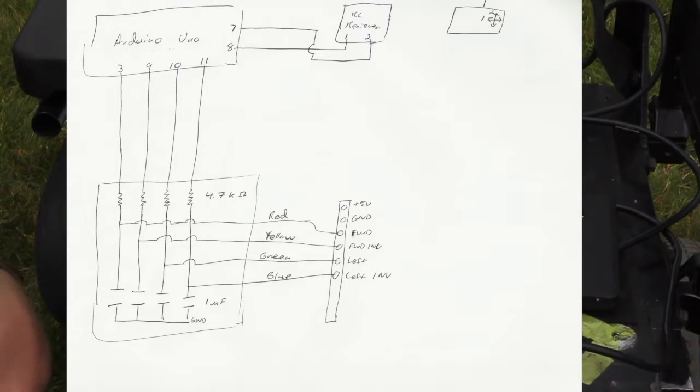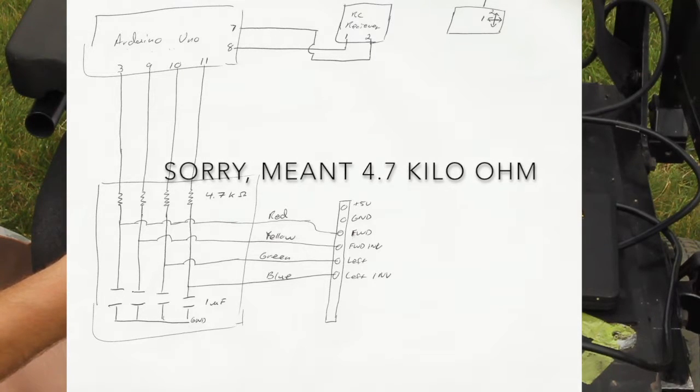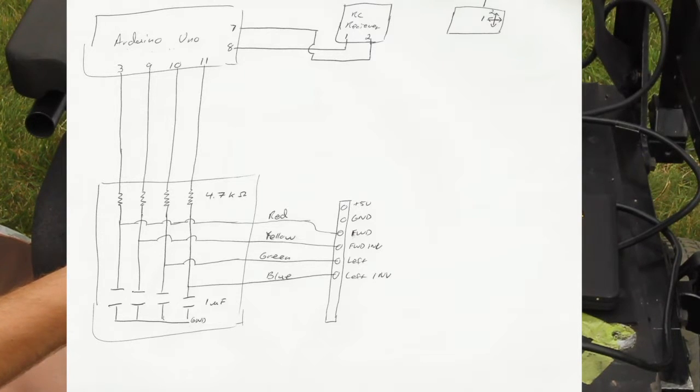For those of you who want a little more detail on how it works, I'll show you what my circuit looks like. I've got my Arduino Uno, using inputs 7 and 8 for the RC receiver on channels 1 and 2. Channel 2 is forward/reverse, channel 1 is right/left from the RC receiver. It's using pin interrupt to basically capture that signal as it changes. I'm using outputs 3, 9, 10, and 11 on the Arduino Uno, set up with pulse width modulation. That goes through a 4.7 kilohm resistor and then off to the appropriate input on the joystick connection to the chair. Then I've got a one microfarad capacitor to ground. That's my circuit in a nutshell.